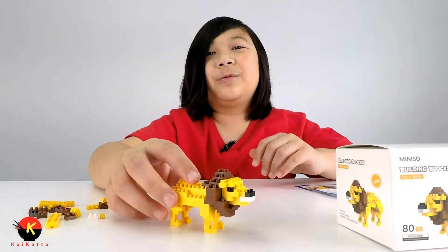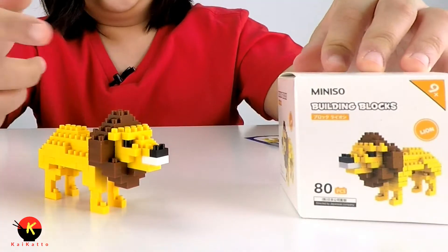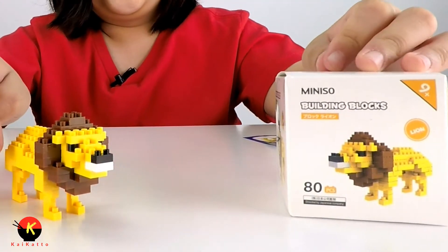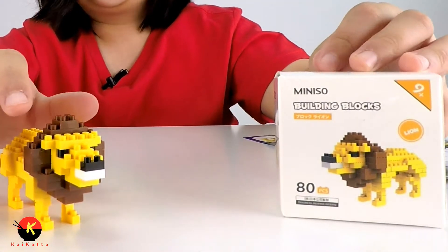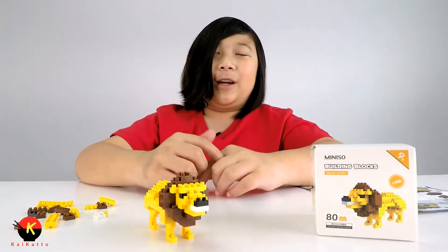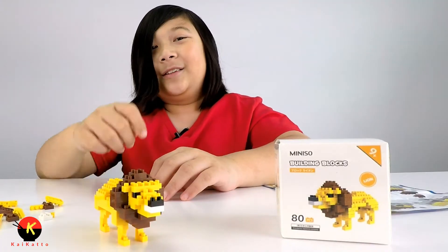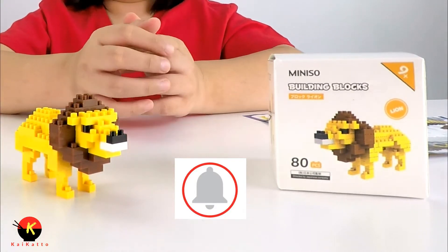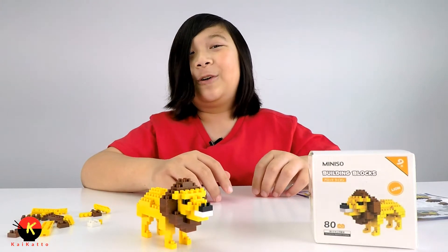Overall this is a really fun kit. This is the Miniso building blocks lion — they called it the mini building particles. And yeah, that will about conclude our video today. I hope you guys liked this video. Make sure to hit that like button and subscribe. Share this video with your friends, and click that bell so you never miss a video from me. Thanks for watching. Bye!